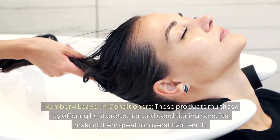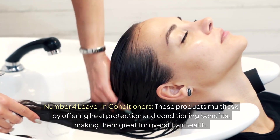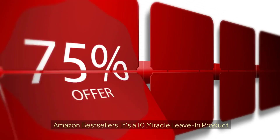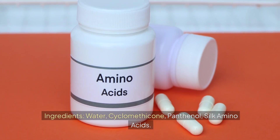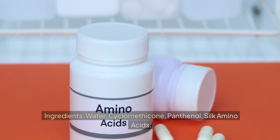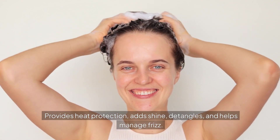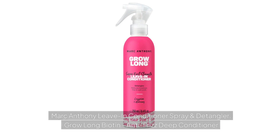Leave-in conditioners multitask by offering heat protection and conditioning benefits, making them great for overall hair health. It's a 10 Miracle Leave-In Product contains water, cyclomethicone, panthenol, and silk amino acids. It provides heat protection, adds shine, detangles, and helps manage frizz.